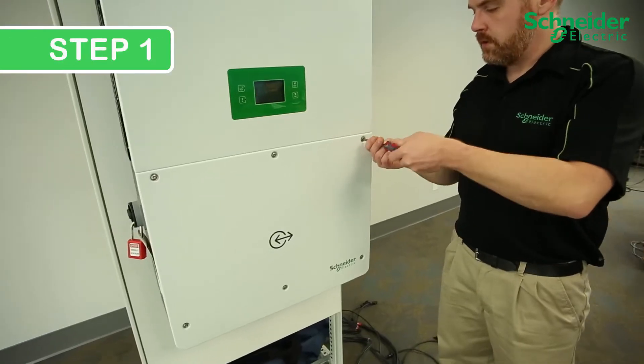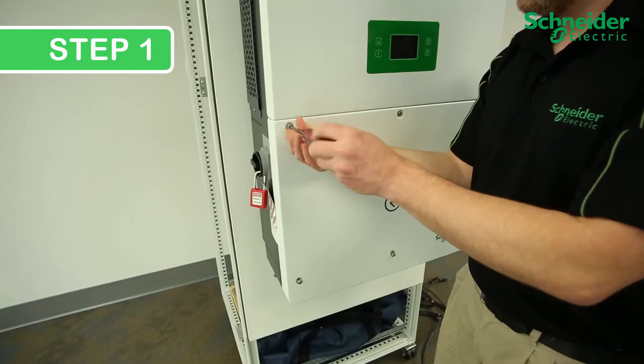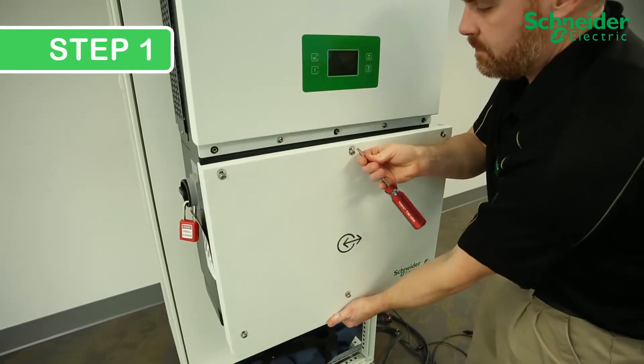Step 1. Completely loosen the 6 T30 screws to remove the lower cover of the CL60. Once removed, place the cover aside in a safe location.